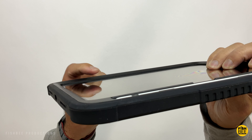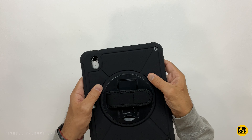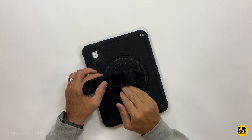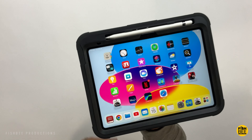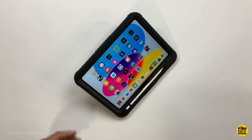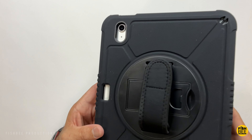Even without a built-in screen protector, the tapered edge around the screen provides really nice screen protection — putting it face down shouldn't cause scratches. There's also nice texture on the back of the case, though it does attract dust and lint. A velcro hand strap on the back makes one-handed use easy and it rotates 360 degrees. There's a built-in kickstand offering two different angles, a cutout for the rear-facing camera, and a cutout on the bottom for the charging port. Overall, a really nice rugged case by Z2 Top.